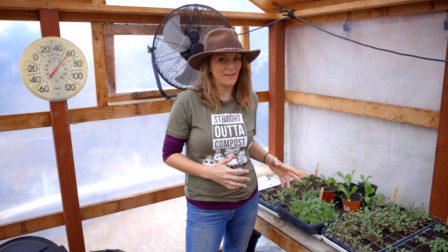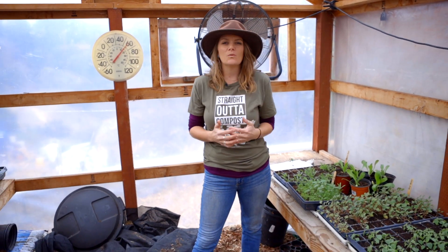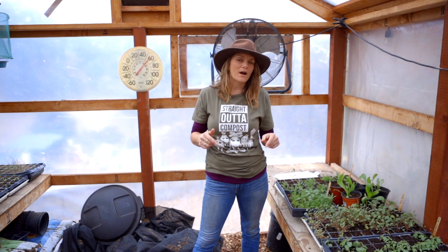Hey guys, it's Brujette with Sandy Seed Company, and today I want to talk about wildflowers. We get so many calls about wildflowers — how do you plant them, what's the best way to plant them? Well, I'm here to help you be very successful with your wildflower gardens this year.